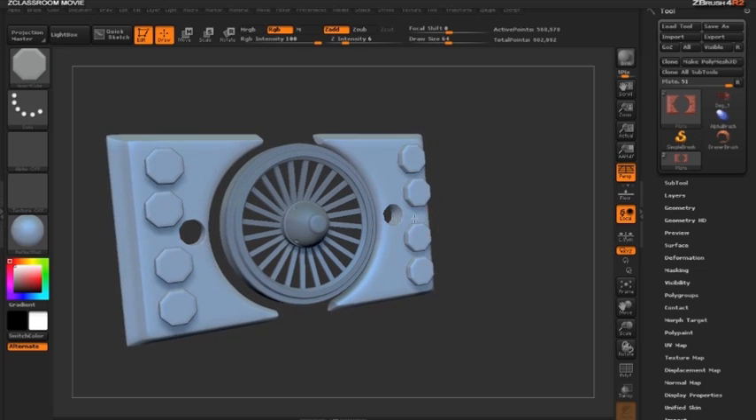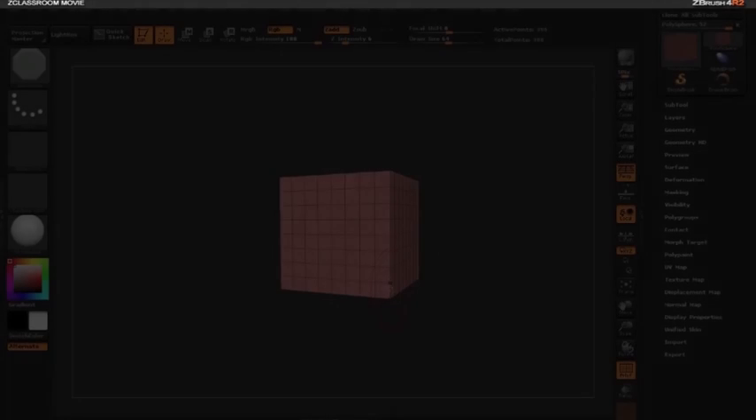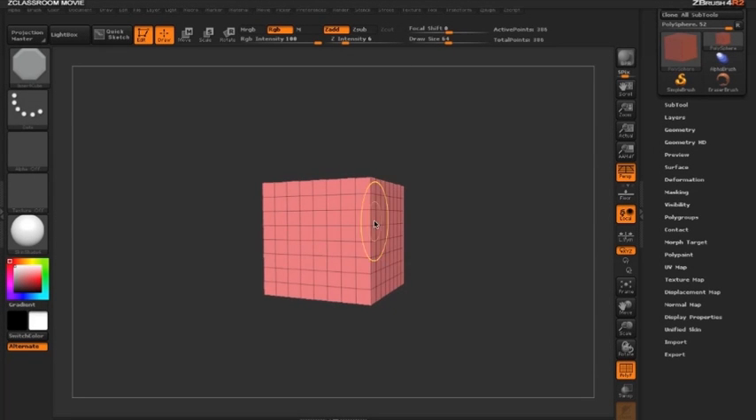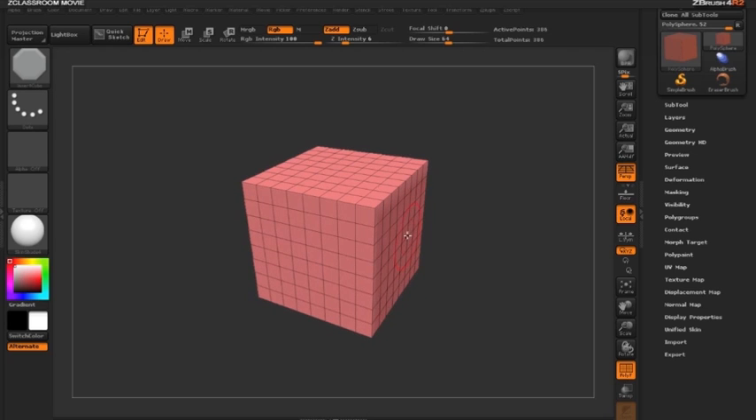Now let's take a look at how we can also use extrude with move mode. We've seen how move mode can duplicate geometry — now let's see how it can extrude faces. We'll start basic with a cube and then move on to our DynaMesh.